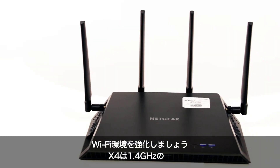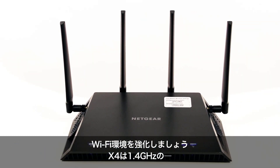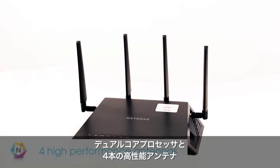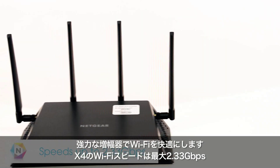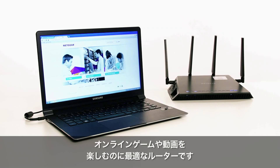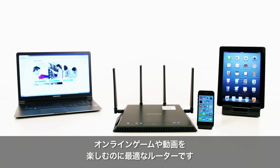Intensify your Wi-Fi with a Nighthawk X4 AC2350 Wi-Fi router. The X4 is powered by a 1.4 GHz dual-core processor with four high-performance antennas and powerful amplifiers for extreme Wi-Fi connectivity. With Wi-Fi speeds up to 2.33 Gbps, the X4 is the perfect router for online gaming, video streaming, and wireless connectivity to a wide range of devices like laptops, smartphones, tablets, and more.